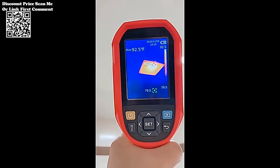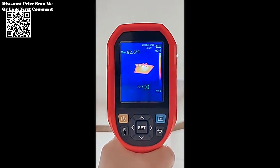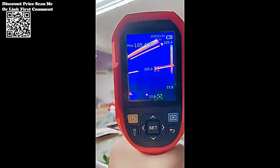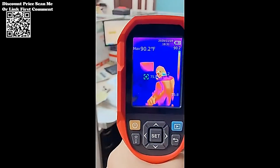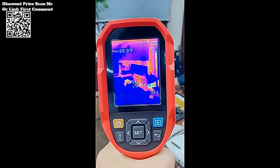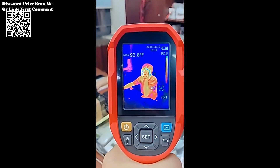With a resolution of 256 x 192 pixels, the UTI-260B delivers high-quality thermal images, enabling detailed analysis and identification of temperature variations in the observed area. The inclusion of a 640 x 480 visible light lens enhances the overall imaging capabilities, providing users with a comprehensive view of both thermal and visible light aspects.